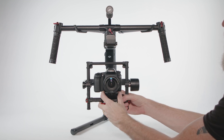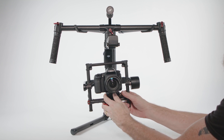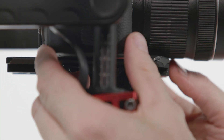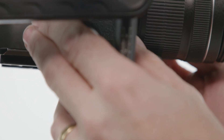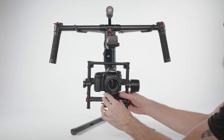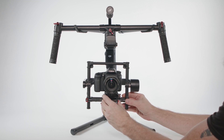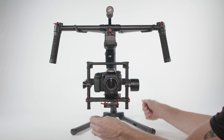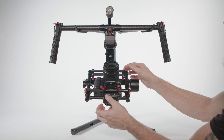Let's move on and fix the tilt axis. With the camera facing forward, loosen the camera base side clamp and move the camera forward and back until it sits level. Small movements are all that's needed at this point. Once the camera sits level on its own, you're done. If roll and tilt are balanced correctly, the camera will stay in place on its own at any angle.